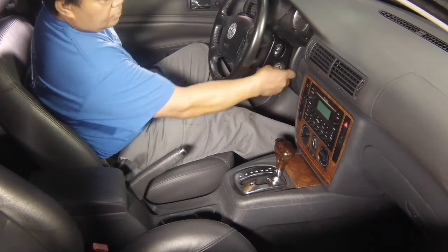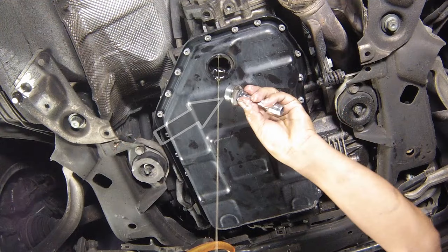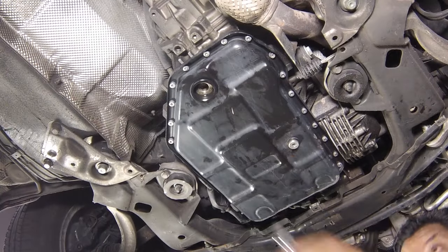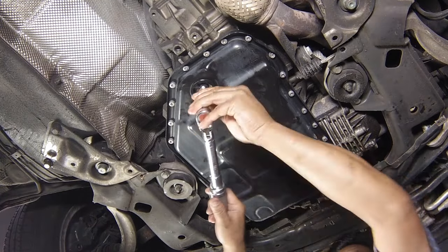Switch off the engine, then clean the inspection plug and opening. Refit the inspection plug together with a new seal and tighten to the specified torque.